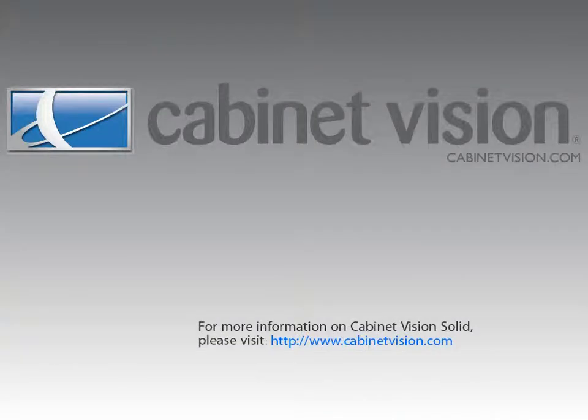Thank you for taking the time to view this demonstration. If you would like more information on Cabinavision Solid, please feel free to visit the Cabinavision website at www.cabinavision.com.